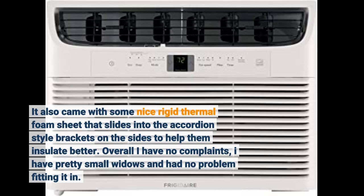Overall I have no complaints. I have pretty small windows and had no problem fitting it in.